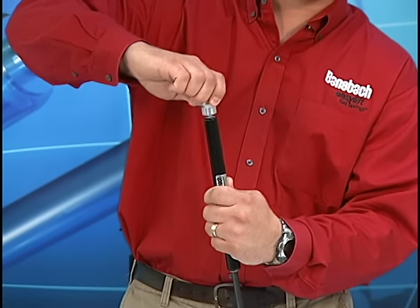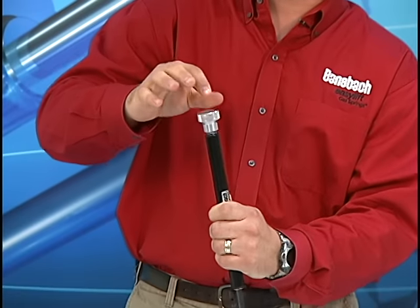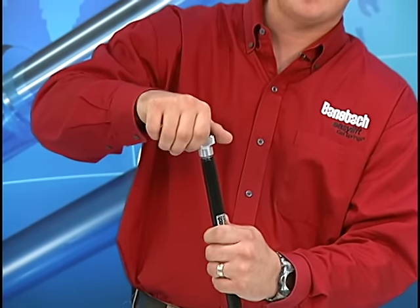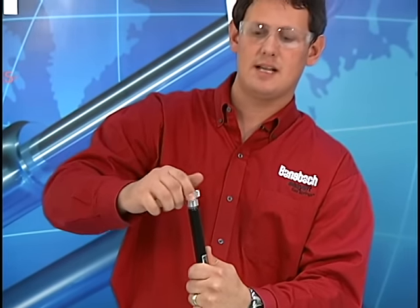So I will now turn this one and a quarter turns, and now I'll just proceed slowly from here until I hear a small burst of gas escape and I'll back it off immediately. Just like that.